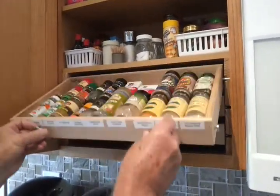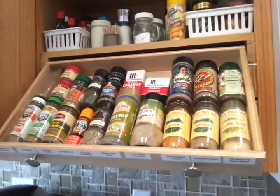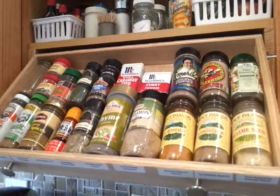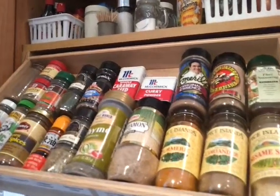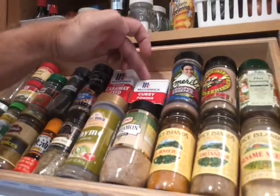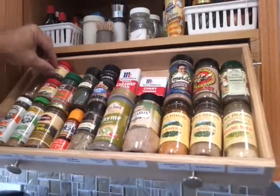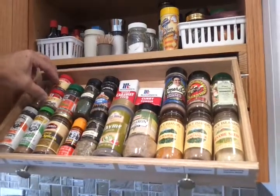The other advantage of our system is you don't have to use exactly the size of container that fits into a particular width. You can use cans that are wide, cans that are narrow, you can use short cans or short containers.